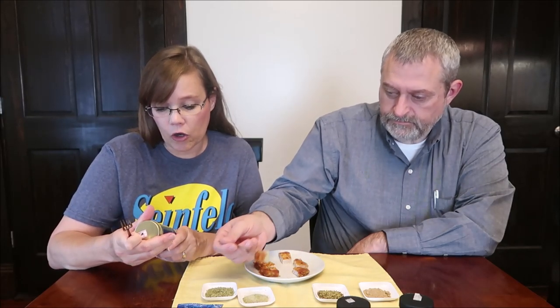This is called Penzeys Justice, and it has shallots, garlic, onion, green peppercorns, chives, and green onion. Normally when you cook with these you will use them while you're cooking, but just for this video I have to separate them. That's very oniony — you really get the chives really strong.